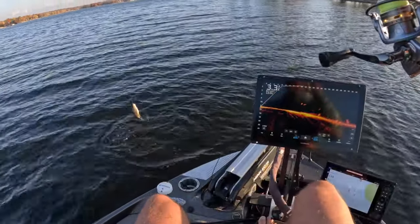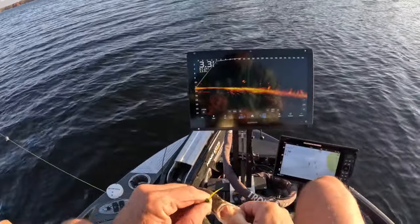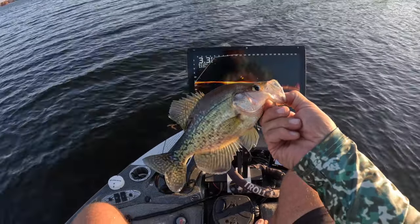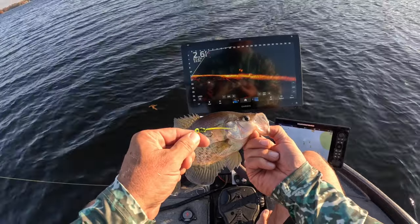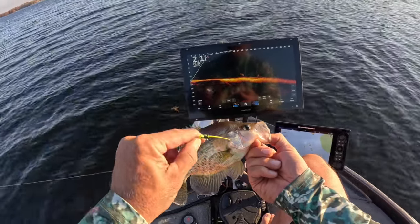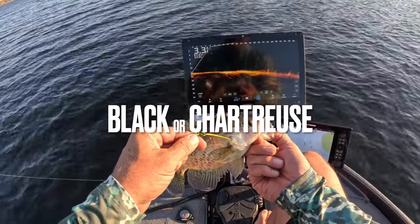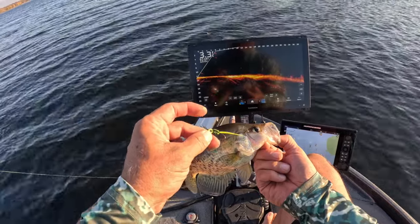There's our first keeper — perfect size, perfect eating size. Love this size. And this is the jig I'm trying out right there. I'm not sure it's sold me yet, but that's it. What do you guys think — black head or chartreuse head? That's what I want to know. I've got a black head in the boat and we're going to try that as well, but this is the chartreuse head.